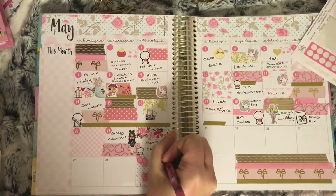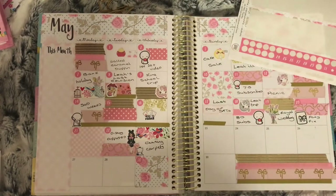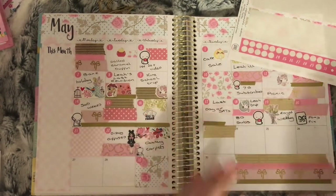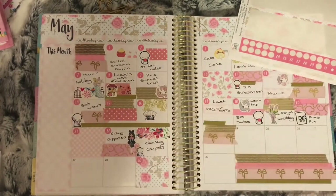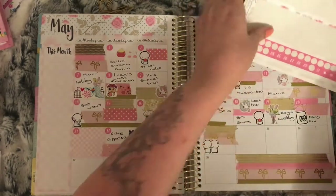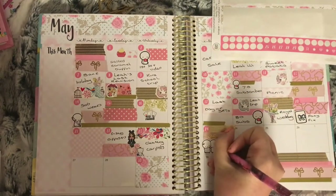On the 24th there was nothing, so I used the gold foil washi and pink washi with gold foil bows to fill in this box. I put down an emoti sticker which wasn't supposed to go on there — it goes on the following day. I do correct this in a minute.